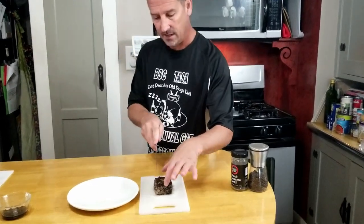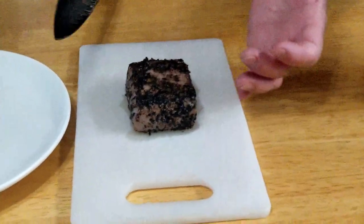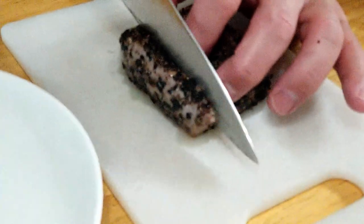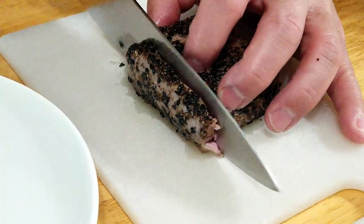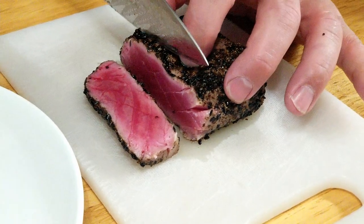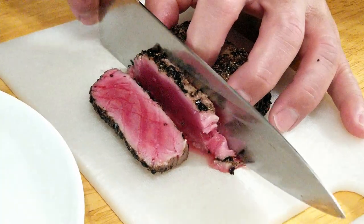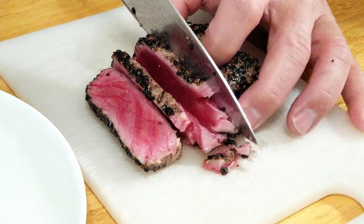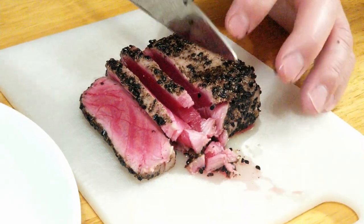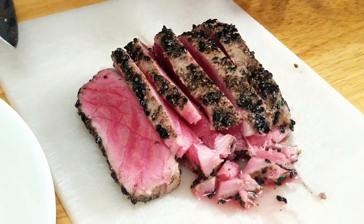We've let this rest about a minute. We have a very sharp knife here and you want to make sure you saw — don't just press — because this will shred just like regular tuna fish in a can, and you don't want that. Look at how nice that looks inside! This is sushi grade — I know it looks raw, but sushi grade you do eat it raw.